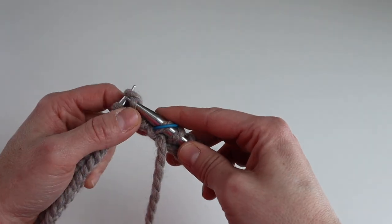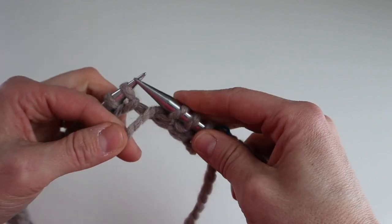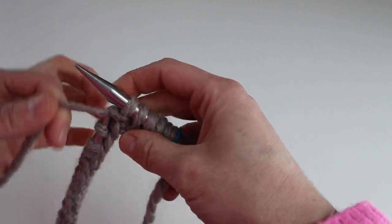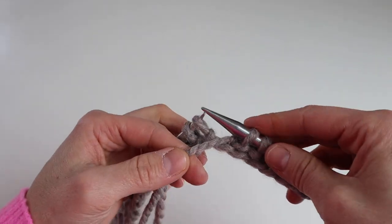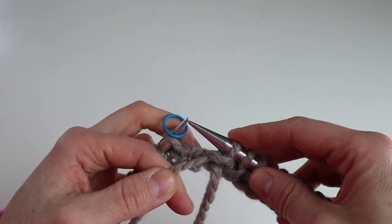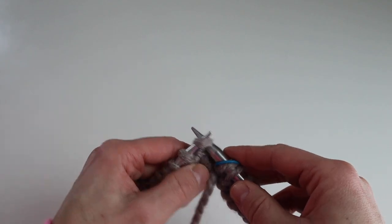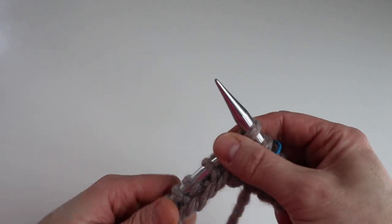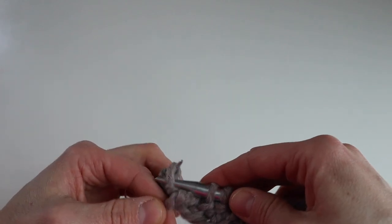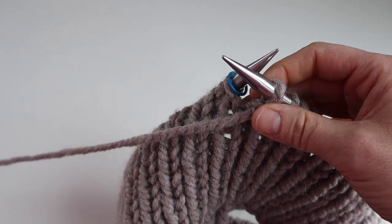Start by knitting one, purling one all the way across, making sure that long tail you used to cast on is out of the way. You're going to knit one, purl one all the way around. Once you get to the beginning-of-round stitch marker, just slip it. You should end on a purl stitch because we've got an even number of stitches. We're going to knit the knit stitches and purl the purl stitches. I've completed 12 rounds of the one-by-one rib, which is just about three and a half inches.